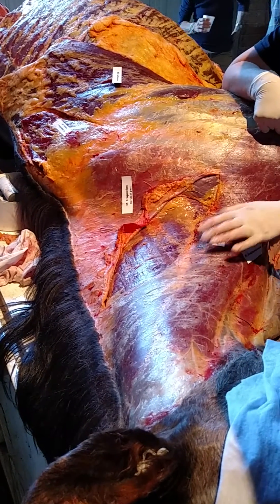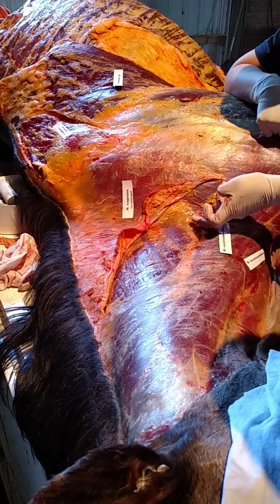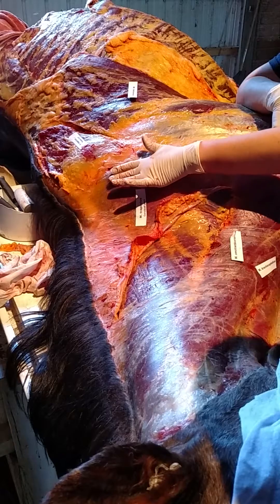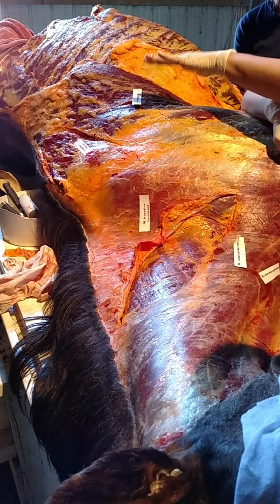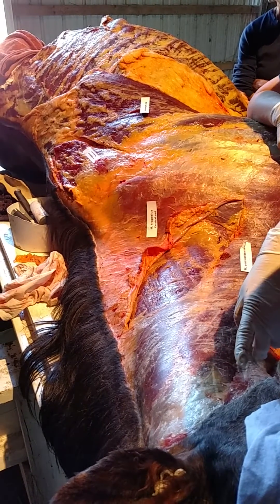Here it leaves the omotransverse muscle, the coverage of the omotransverse muscle, and then it starts to steep up — because this is the innervation for the trapezius muscle. All the other muscles get innervation from the place where they are, but this one has innervation from the head.